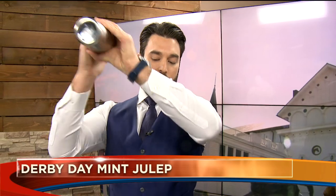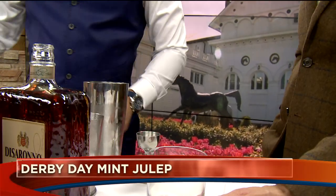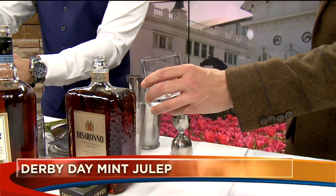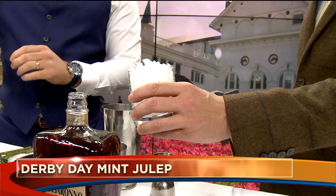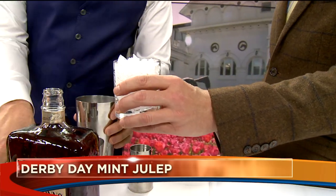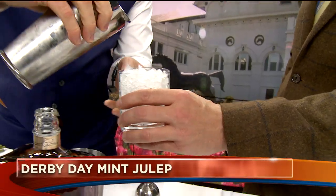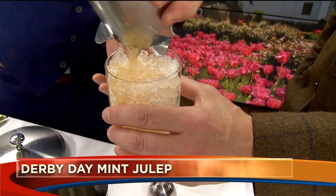We're featuring our Derby Day at the DTC. We'll have the race on in our lounge, which you can watch while you're enjoying a mint julep. Absolutely! Wide open floor plan — we're just off of I-25 in Bellevue, easy to get to. Beautiful location, open floor plan, beautiful decor inspired by the great outdoors.